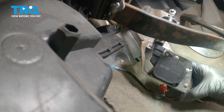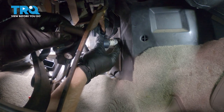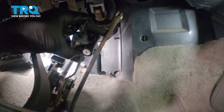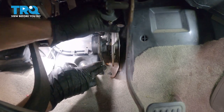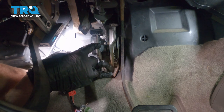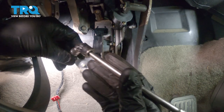Now we can reattach the throttle pedal bracket. Before we put the bracket in place, let's continue with a little bit of blue thread locker — you never want to use red on this. We're just going to put a little bit on each one of these mounting studs. Now that I have thread locker on each one of the mounting studs, I'll carefully put the bracket in place. While holding this, start on each one of the mounting nuts. The top one is going to be a little bit harder to get to — put it directly on the socket with an extension and slide it into place.